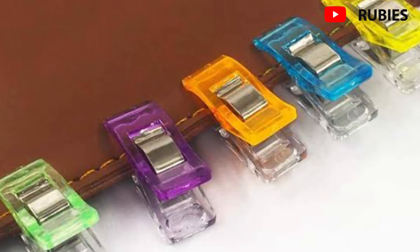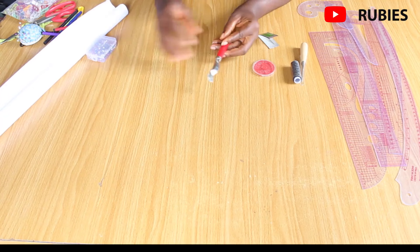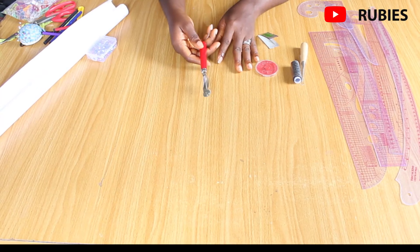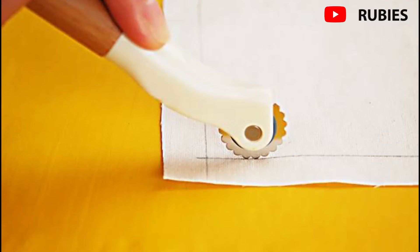A tracing wheel, also known as a pattern wheel, is an instrument with multiple teeth on a wheel attached to a handle. It is used to transfer markings from sewing patterns onto fabric with or without tracing paper, and it can make slotted perforations. Tracing wheels are important when working on patterns and transferring lines — very handy and very affordable.